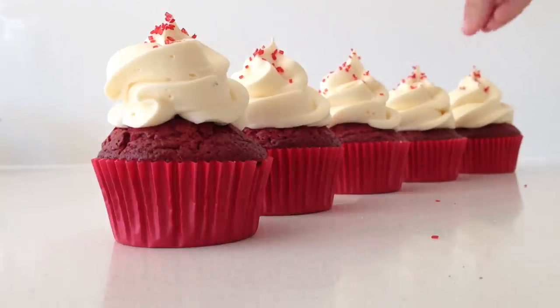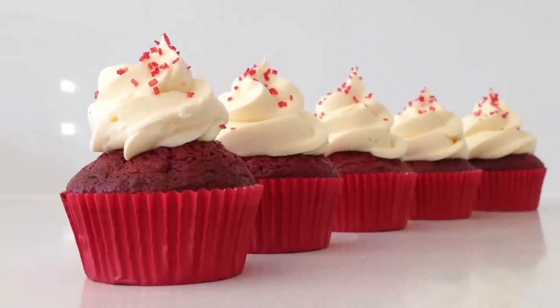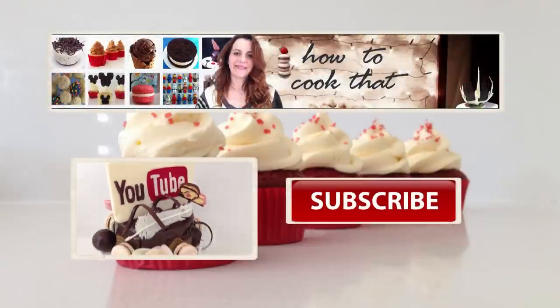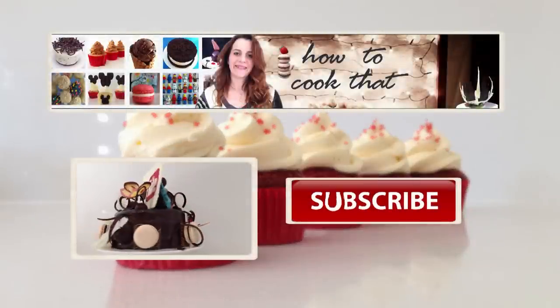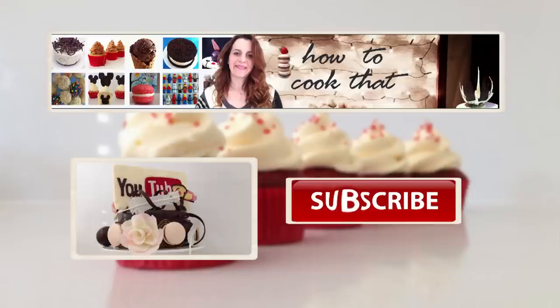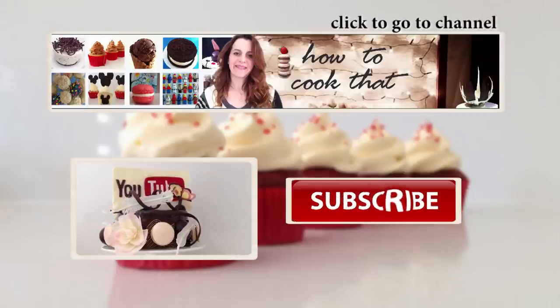When you make some of these, make sure you post a picture up to Instagram and hashtag howtocookthat, or put it in the comments section on the blog — I love seeing what you guys make. Next week we have a dessert, then chocolate, then back to cake, so put your requests in the comments below. There have also been some requests for a Q&A video, so if you have questions you would like me to answer, put them in the comments with Q&A so I know it is for the video.